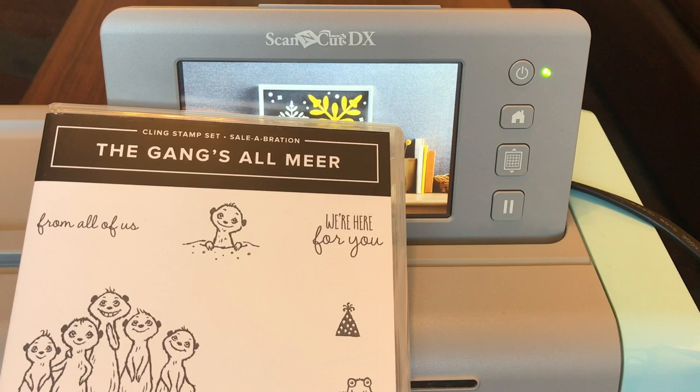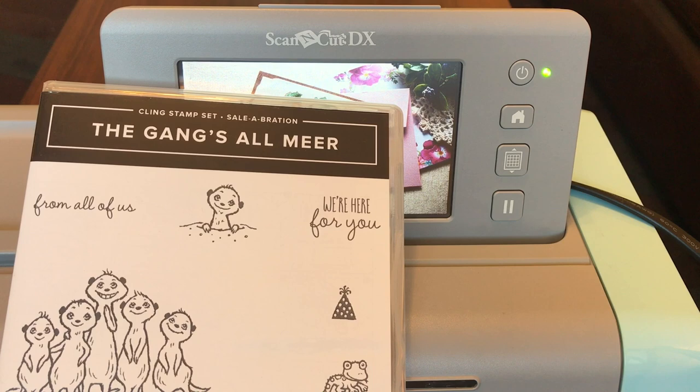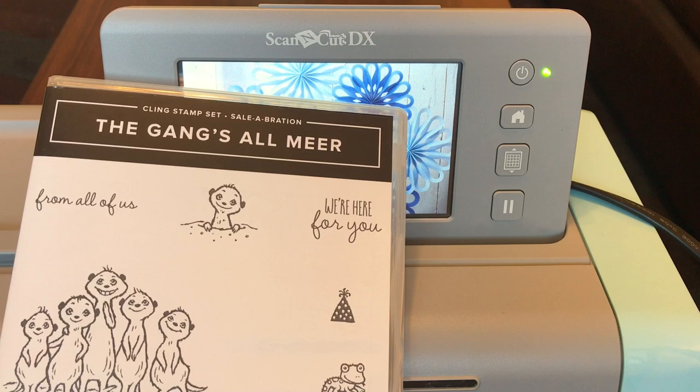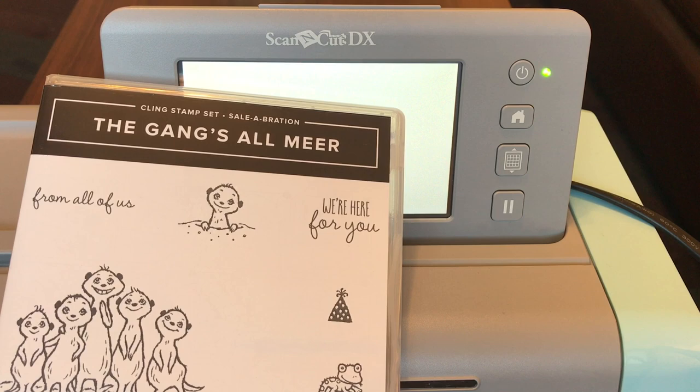Hello crafty friends and Happy New Year! In today's tutorial you are going to learn how to cut out stamped images using your Brother Scan and Cut SDX 125. You can apply the concepts from today's tutorial to any model of Scan and Cut that you have — every model dating back to the very first Scan and Cuts will cut out stamped images.